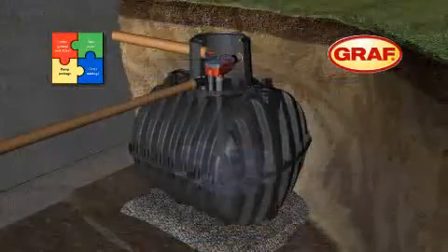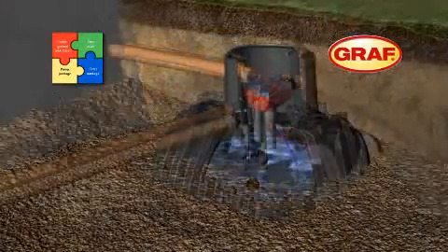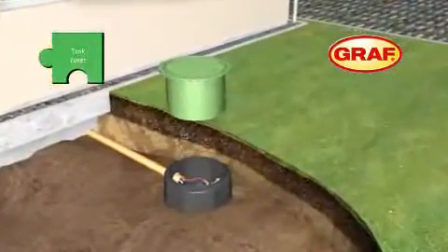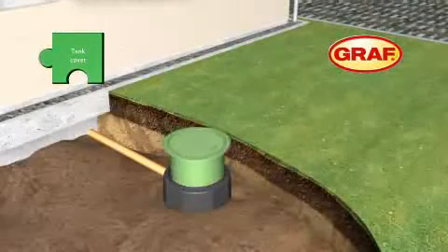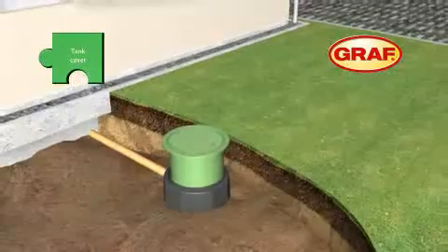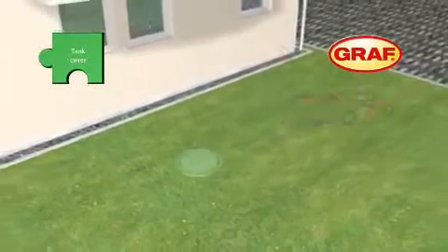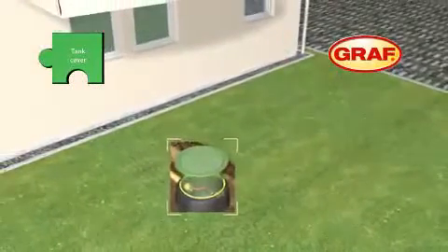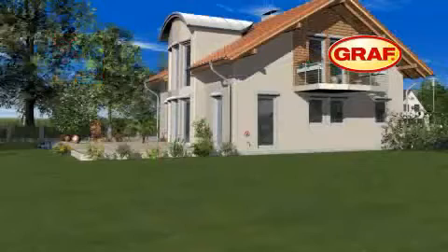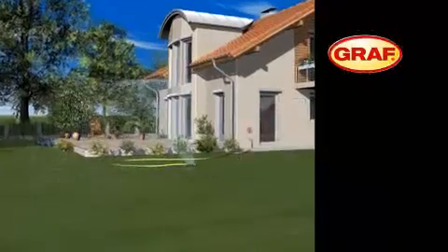The excavation is backfilled in 30 cm layers, while the water level inside the tank is raised simultaneously. The telescopic dome shaft is installed just before the backfilling is completed. The system is freely adjustable and therefore ensures effortless and perfect alignment with the ground level. An additional rubber gasket seals the tank up to the surface area. Finally, apply the identification marking to all rainwater pipes.